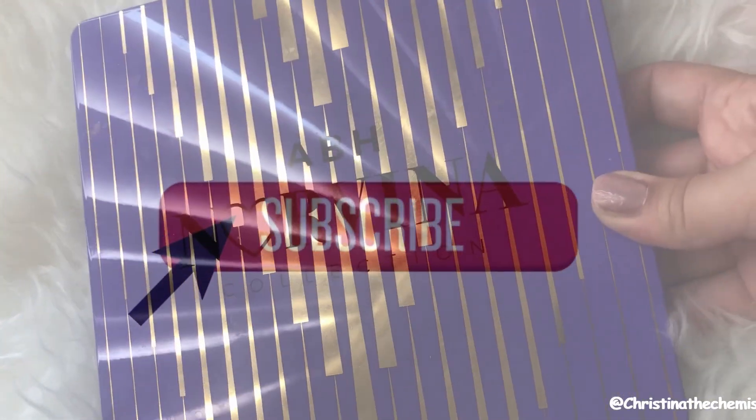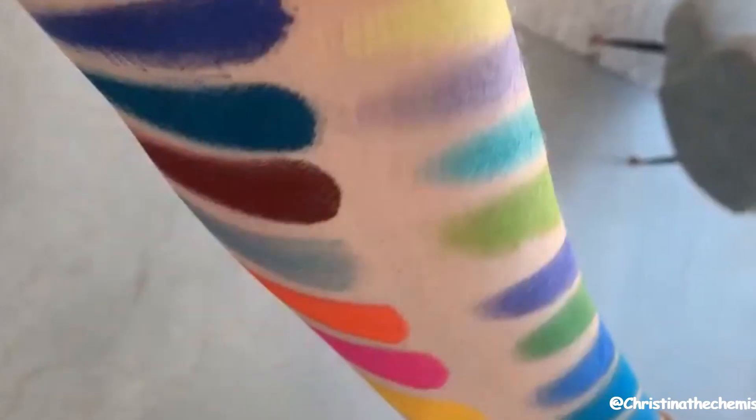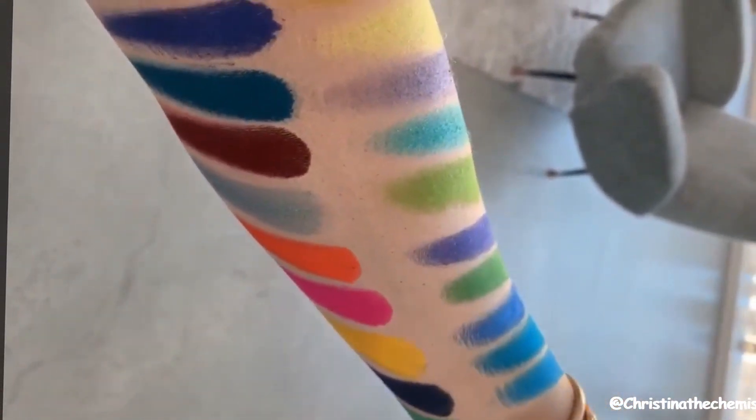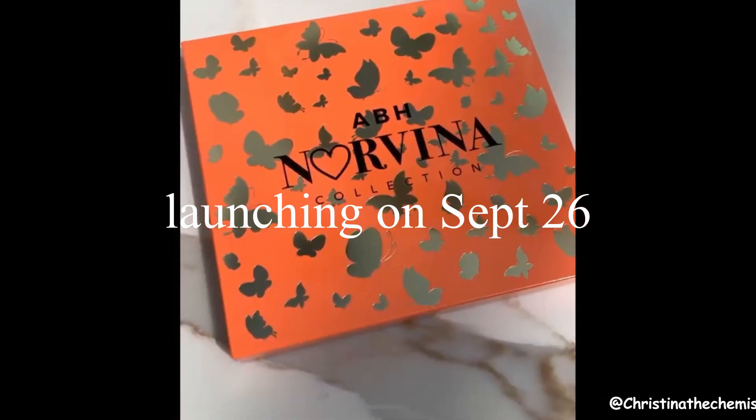Moving on to the ABH Norvina Volume 3. Compared to Volume 2, which was all bright neons and a rainbow palette, this is also a very colorful palette. It's launching on September 26th.